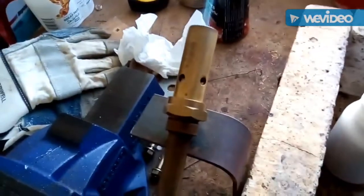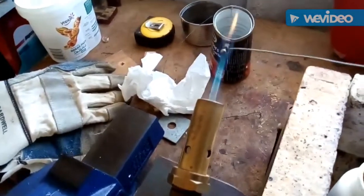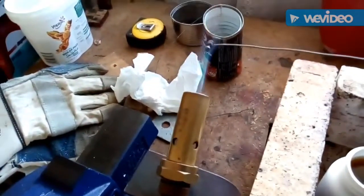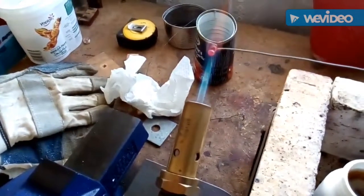Blackening commercial round head screws in clean engine oil. I've got a whole bunch of these 8BA screws I need to be blackened for my local project.